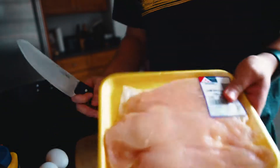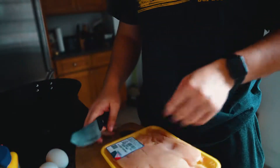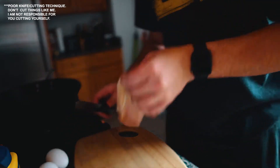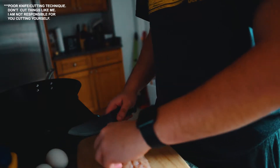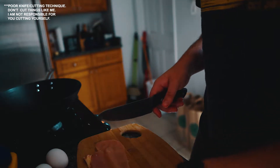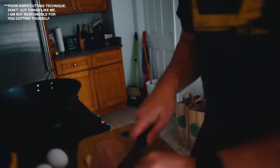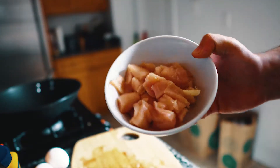The first thing you're gonna want to do is cut the chicken into small pieces, and then once we cut it up we're gonna put it in a bowl. These pieces look fine — they're about an inch big, an inch long or whatever. Here I have a little bit less than a pound of chicken. You could probably put in more. This is gonna create a lot of fried rice.